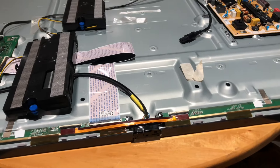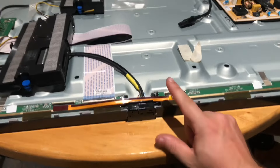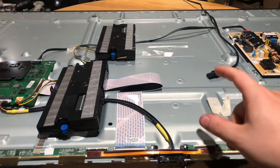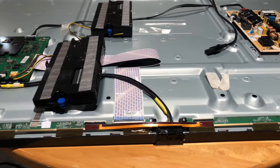Hey guys, it's me again today, and today we're going to be looking at a Samsung TV that came in for repair. The issue with this TV is when you try to plug it in and power it on, it just constantly reboots and reboots and reboots, and there's nothing that basically shows up on the picture — it's just nothing but rebooting.